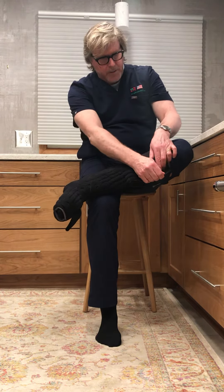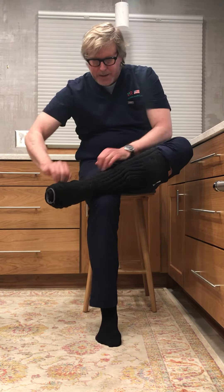Before you fasten the wide tabs, I like to fasten the ankle first and firm up the top of the calf a bit. Then I can go through to fasten my wide tabs.